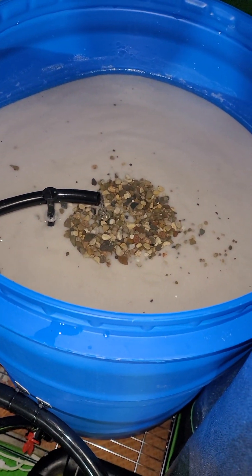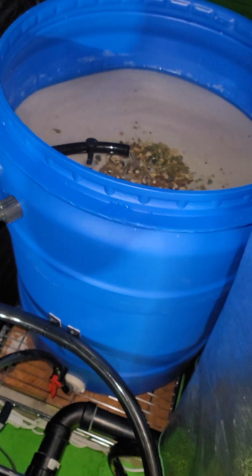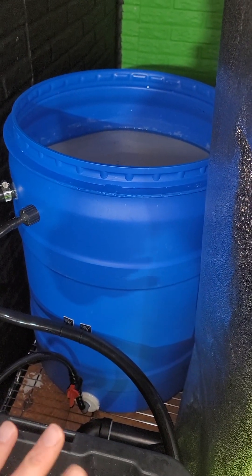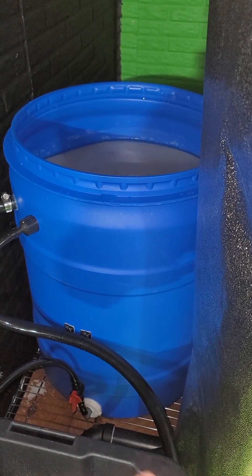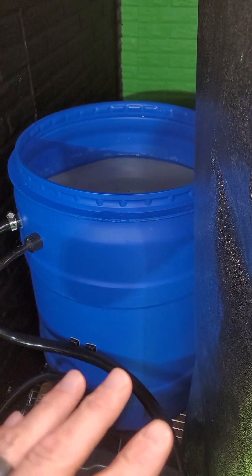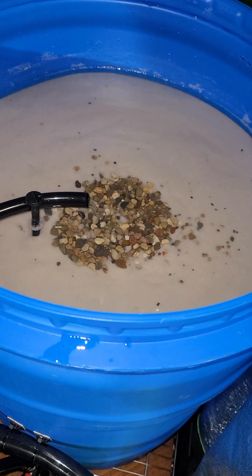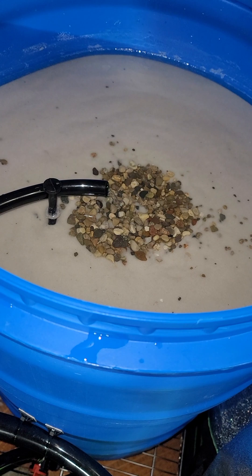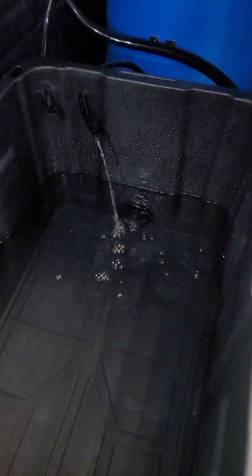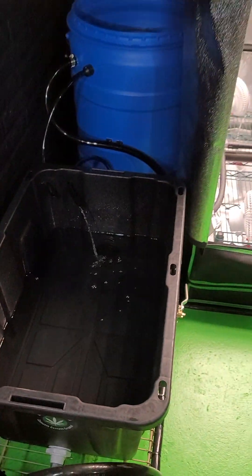We've installed a slow sand filter. On the bottom there's a layer of rocks, then a small layer of hydroton, then pea gravel, smaller rock, coarse sand, and then three bags of white play sand which is a little bit finer. Right there is the nutrient solution reservoir that's constantly circulating through it and coming back out.